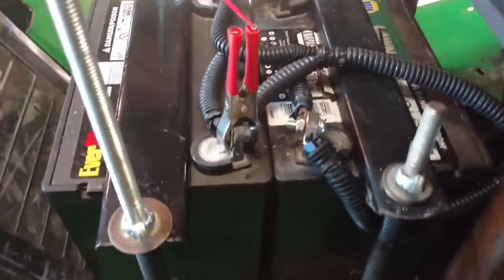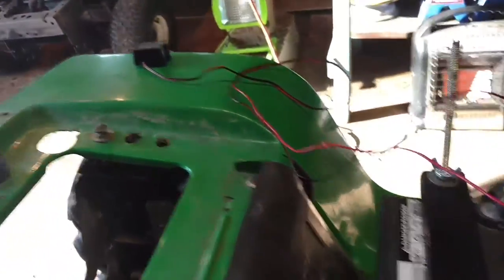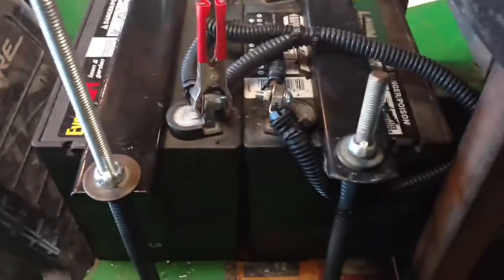Hey, beard money here. This is just going to be a wiring video. Going to do a cold start on it if my batteries are charged enough. We'll see what happens. Here's the wires. I got my battery tender hooked up onto it right now, trying to see if these batteries are any good or if I need to get new ones.